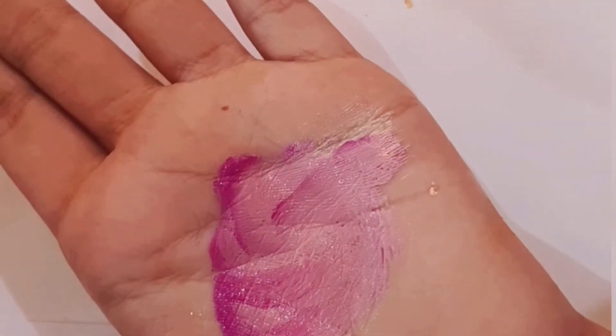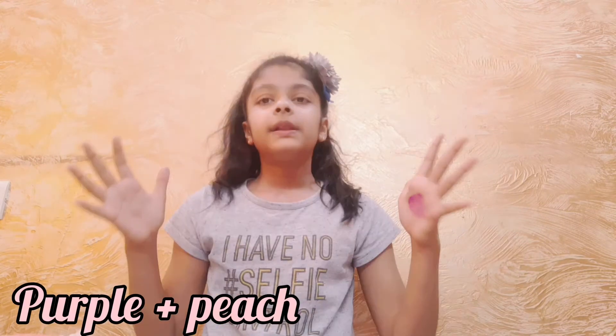So this is going to be the color, guys — we are going to be going with this color, which is purple plus peach.